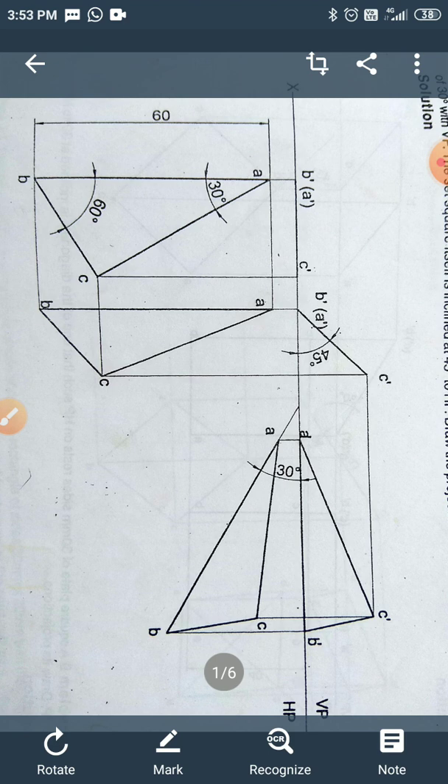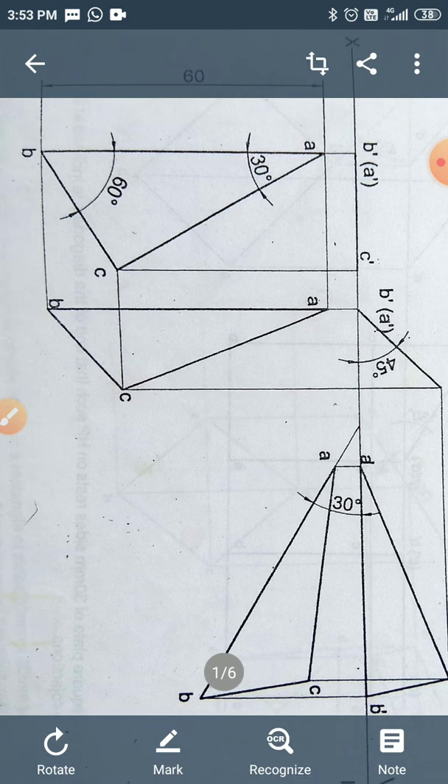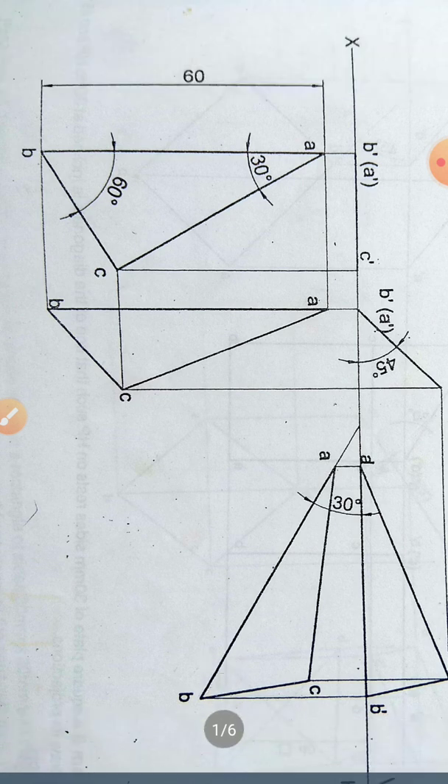First, we are going to draw the longest side — 60 mm — which we consider as AB. From the extreme end A, maintain an angle of 30 degrees, and from end B draw a line making an angle of 60 degrees. These two lines coincide at point C. Draw all three sides A, B, C with a thick line of 0.5 mm.